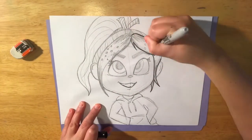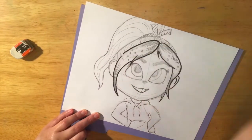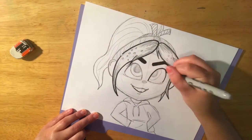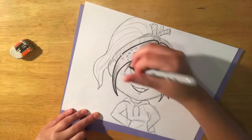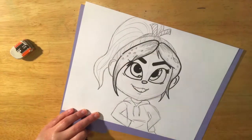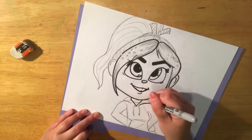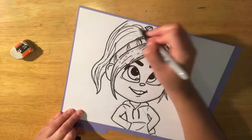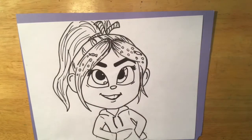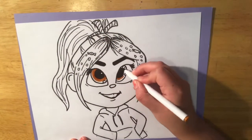Now you can see I am taking a black marker to outline my drawing. You can certainly leave it in pencil and shade in all of her hair — you could shade in her hoodie with pencil if you want. You don't have to color your drawing; you can just leave it as a sketch. But I am outlining and coloring mine. Whether you're going to color it or not, it's a good idea to make sure her hair has texture, and don't forget to outline or emphasize those candies.